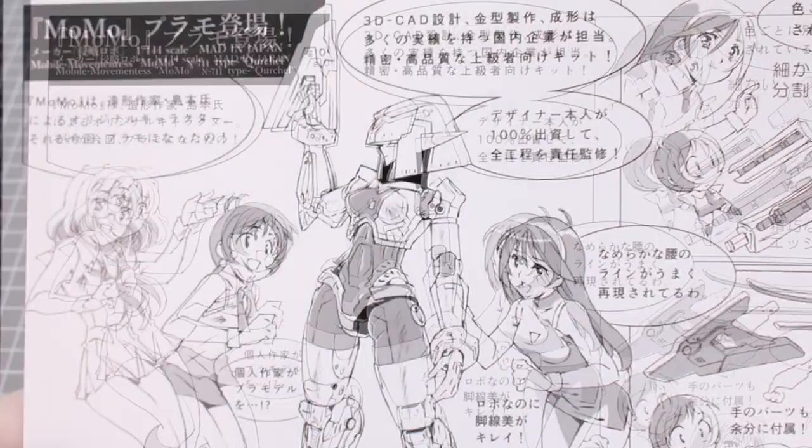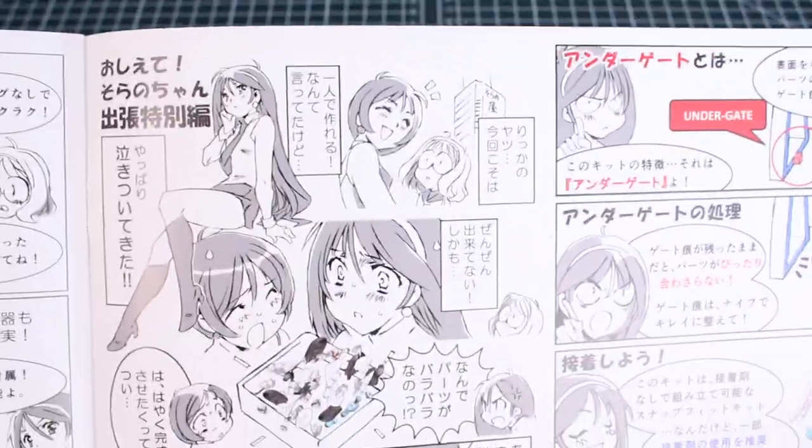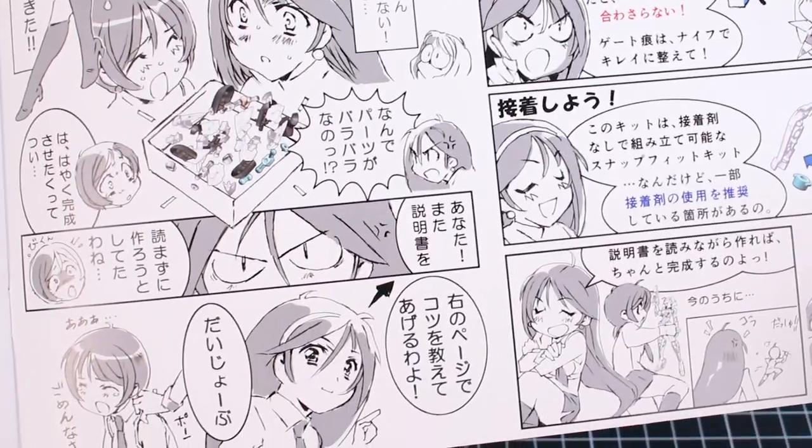On the last couple pages we have a sort of comic which I guess gives some details about the kit and how to put it together. There are some girls and the Orca, with that continued on the other page. Interesting, but that's all for the manual.